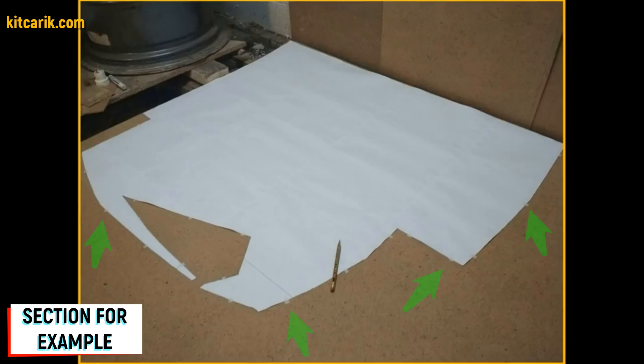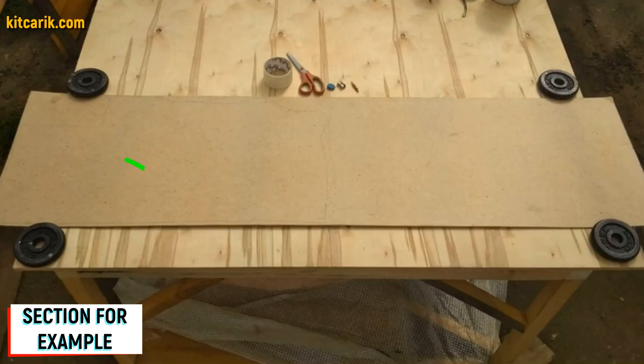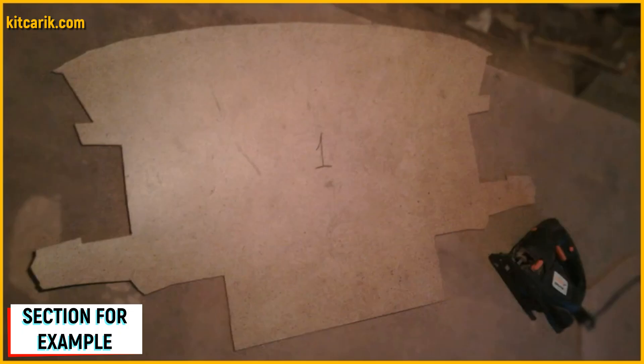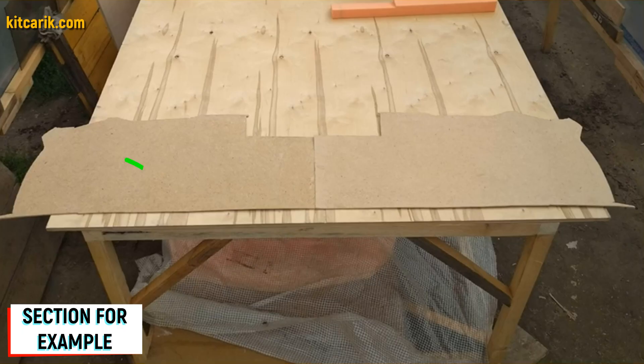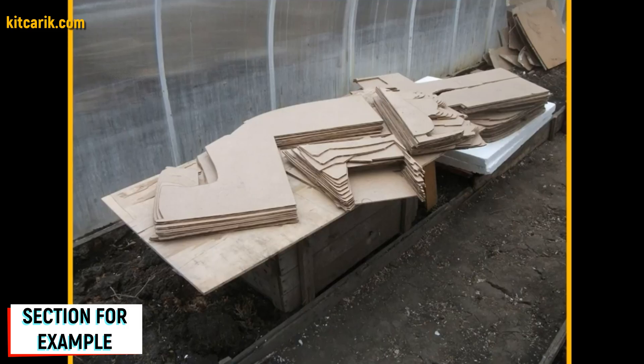The section must be secured along the contour so it does not slip while tracing with a pencil. After circling one side, we turn over the section and circle the other side. Next, we cut out sections from fiberboard with a jigsaw. As a result, we obtain a whole section from two mirror halves. Fiberboard sections are ready.